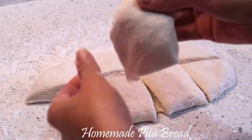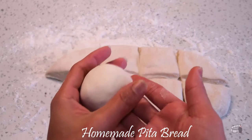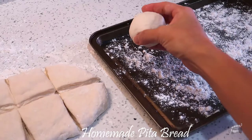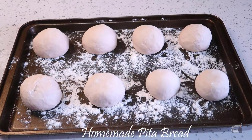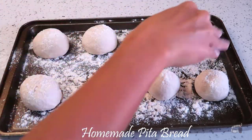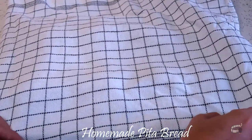Now it's time to form each piece into a small round ball with a smooth top. Place them into a floured pan. Sprinkle some flour on top. Cover with a clean wrap and a clean kitchen towel and let it rest for 30 minutes.